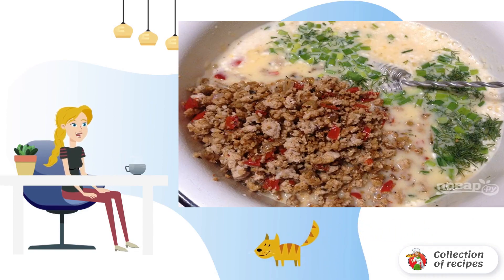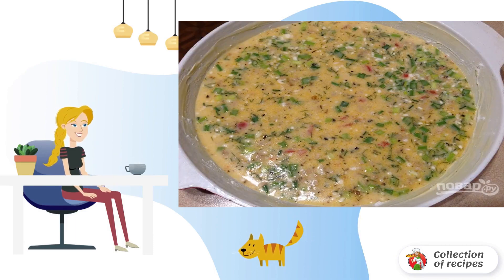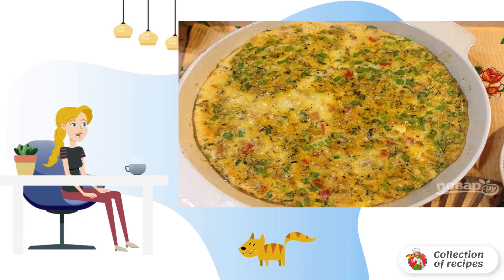Add finely chopped green onions with dill, as well as the minced meat. Grease the baking dish with butter and pour out the omelette mixture. Bake in a preheated 180-degree oven for 30 minutes.